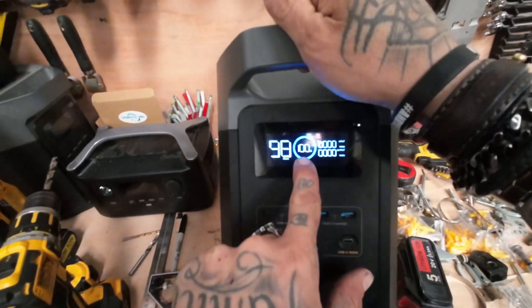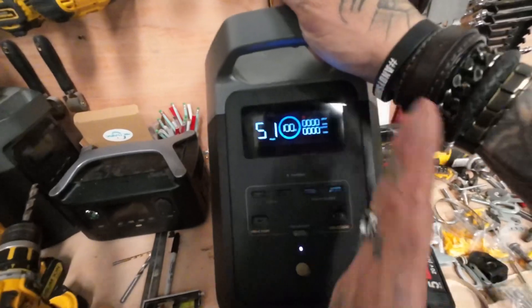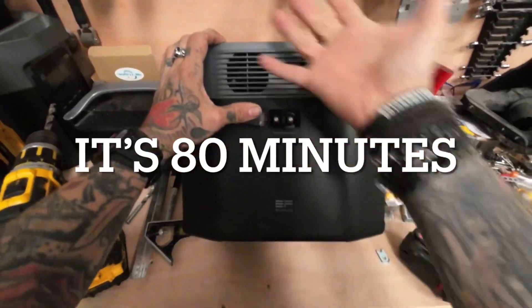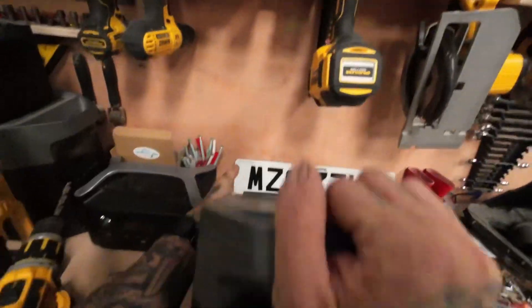You can turn the ports off from there. My favourite feature — 100% charge, from 0% to 100%, in one hour. That is insane. You can also buy an extra battery for this so you can double your capacity, connect the batteries together, and get even longer off-grid use.